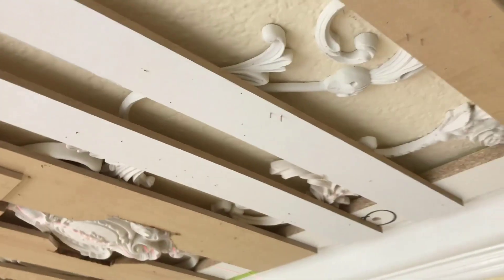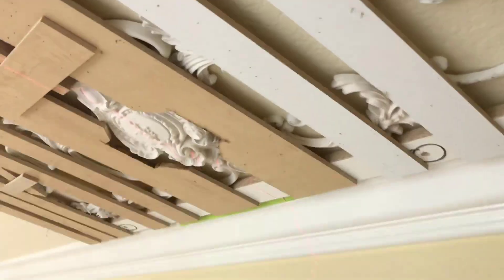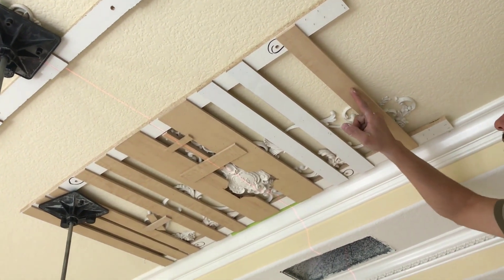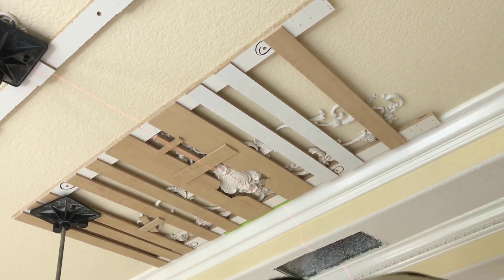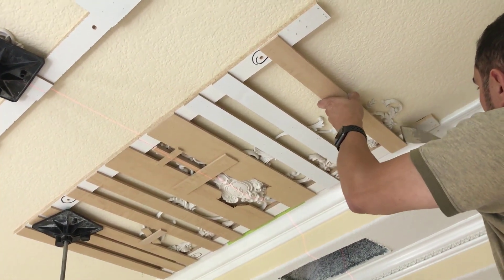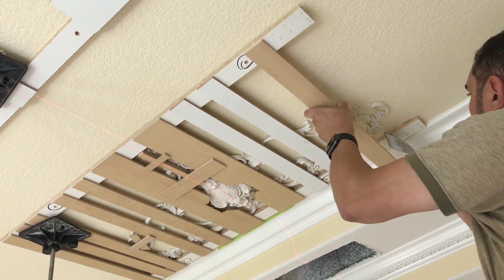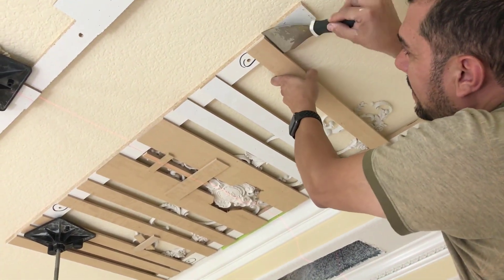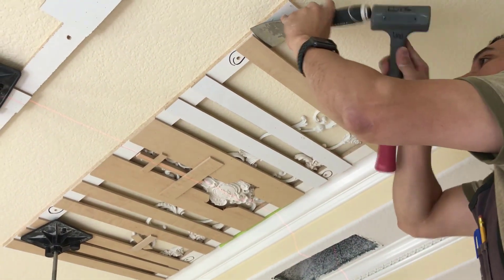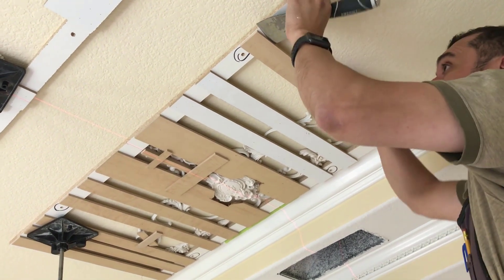Now we have one already up with the glue, so the next step is to shoot some nails through the moldings. That's why I left these spaces between the strips — after shooting some nails I go ahead and start removing the strips, so I end up leaving only the moldings on the ceiling. For this I use a regular pry bar or a spatula to remove every single piece that is not a molding, finishing only with the molding on the ceiling.